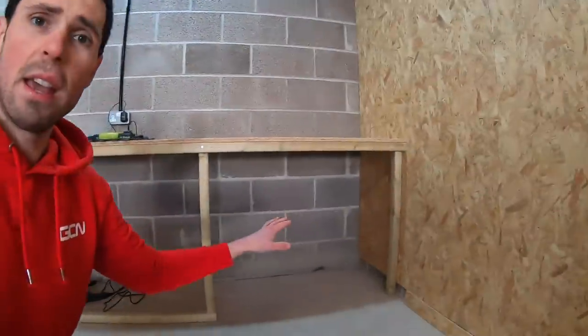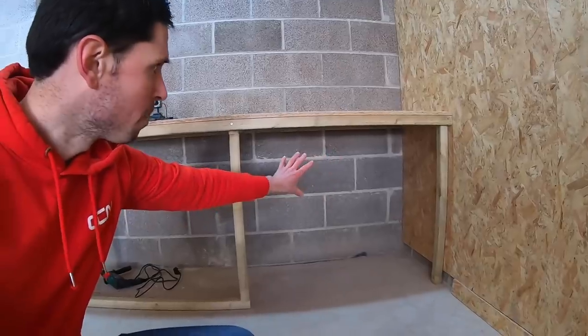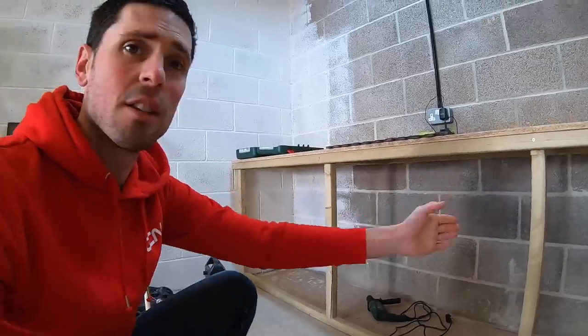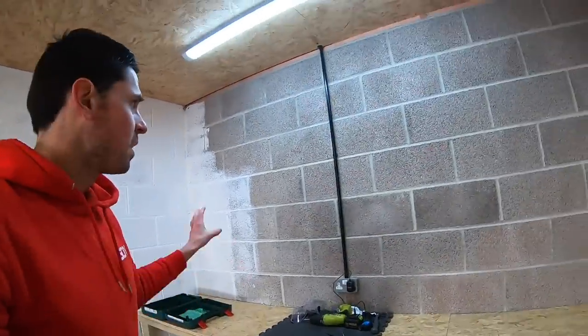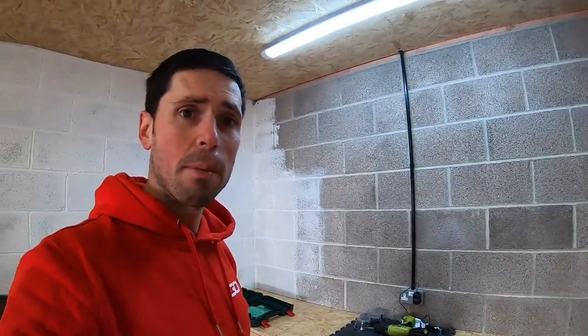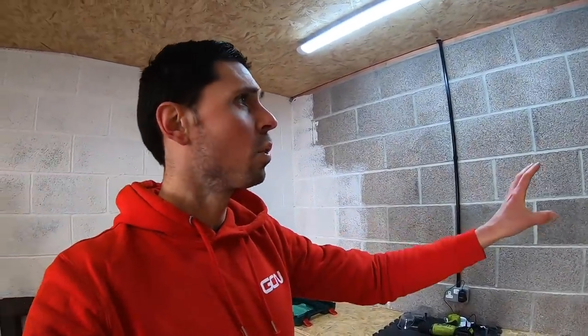It's day two of the garage build and I've been let loose with the GoPro. First up, I better clear all this junk out so we can crack on and get building. Today I'm mostly going to be focusing on the unit at the back. Over here, we're going to have a shelving unit and I'm going to board the back out so we've got a nice clean finish. On this side, we need to divide it up with some chipboard, then make some shelving inside and some door fronts. At the top, we need to remove a socket and cabling so we can board the back wall neatly.